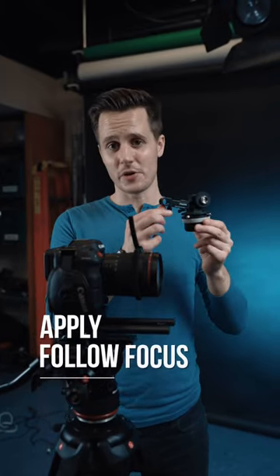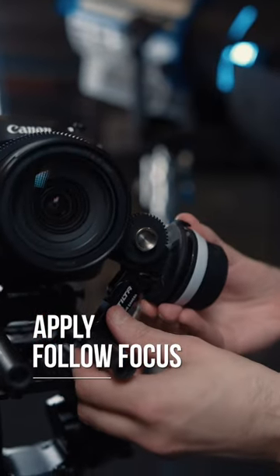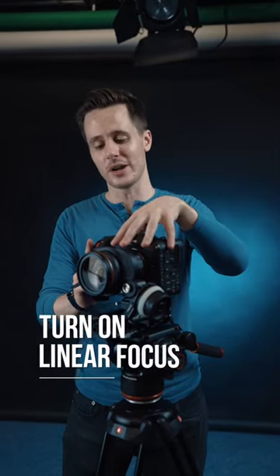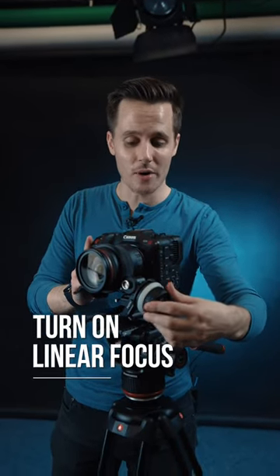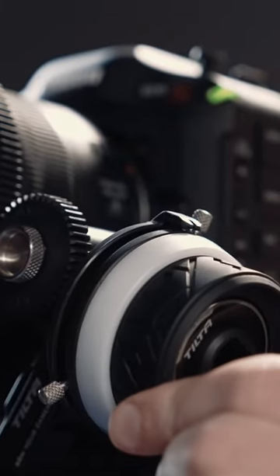Step three is to actually apply the follow focus itself. Hopefully you already have your 15mm rods in an ideal location, and then you just slide it on. If your camera lens supports it, make sure that you have linear focusing turned on. What this does is ensure that your focus pulls are consistent with how much you're turning it, as opposed to how quickly you are turning the follow focus.